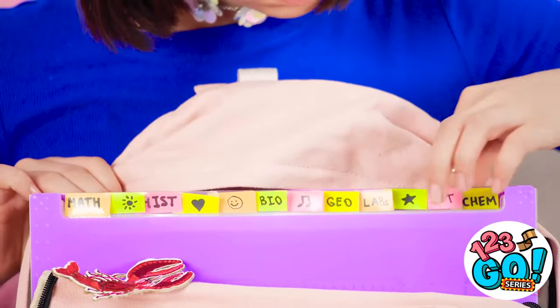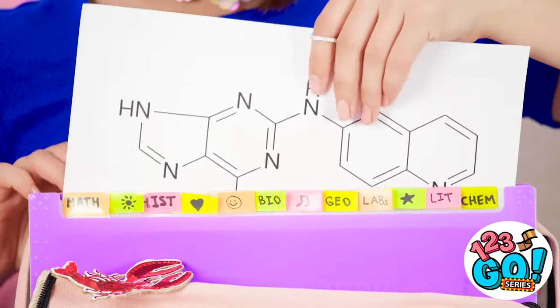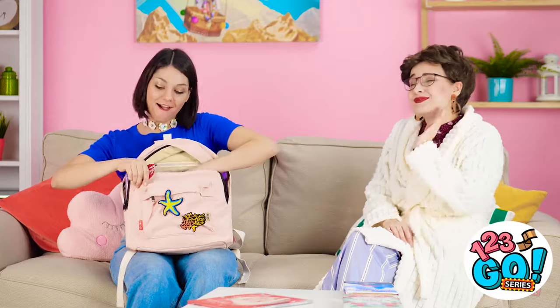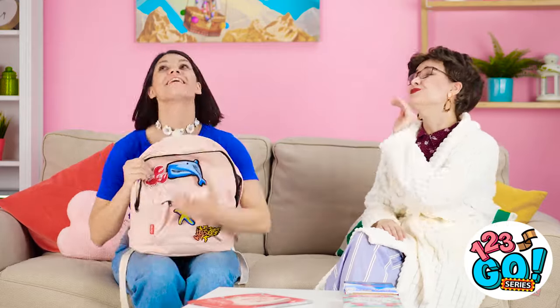Where's that important molecular chart? I'd better hurry before I'm late. I'll let you know how everything goes, Ma! Finally! I can get back to my exciting read!